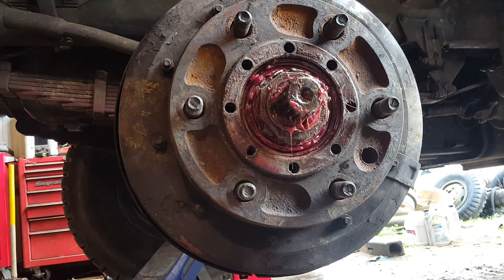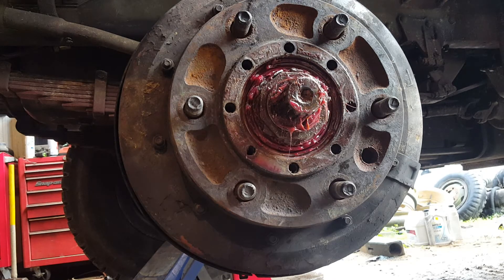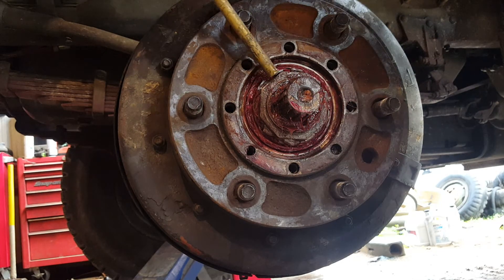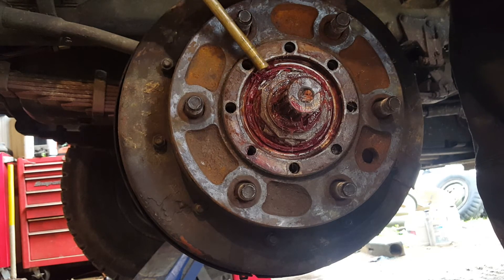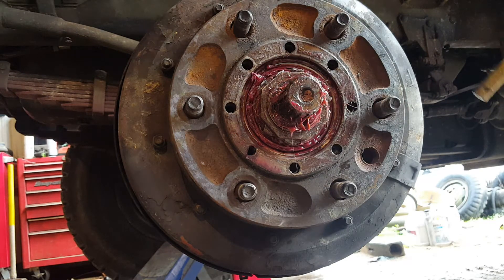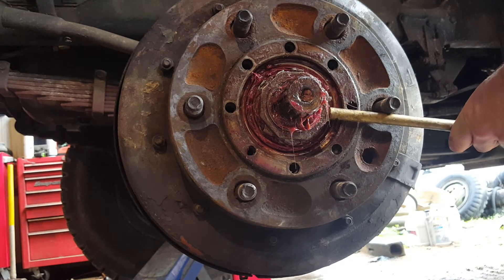Your goal with the channel locks isn't to bend the tabs completely down — just get them far enough over that you can use your brass drift to flatten them out against the nut. Use brass so you don't damage the tab itself. Come in straight from the side.